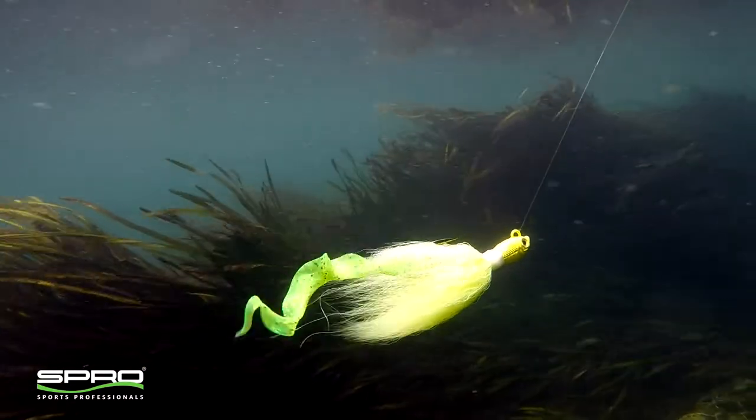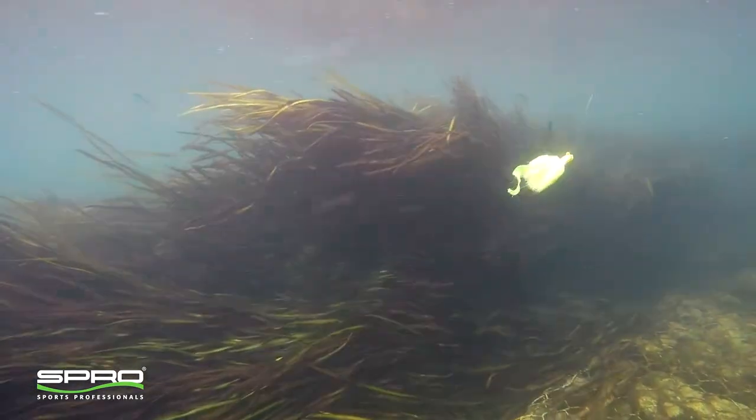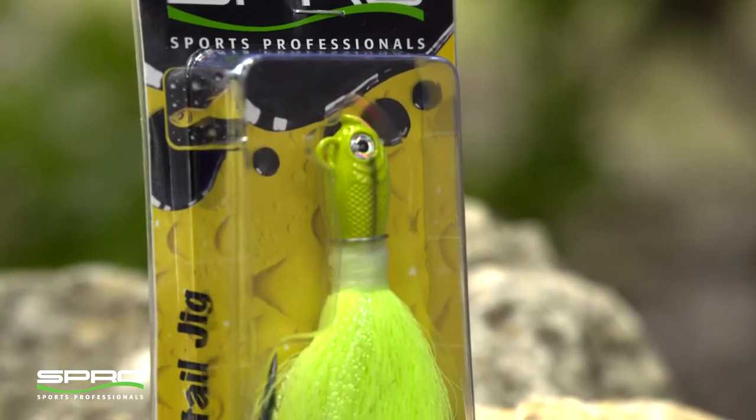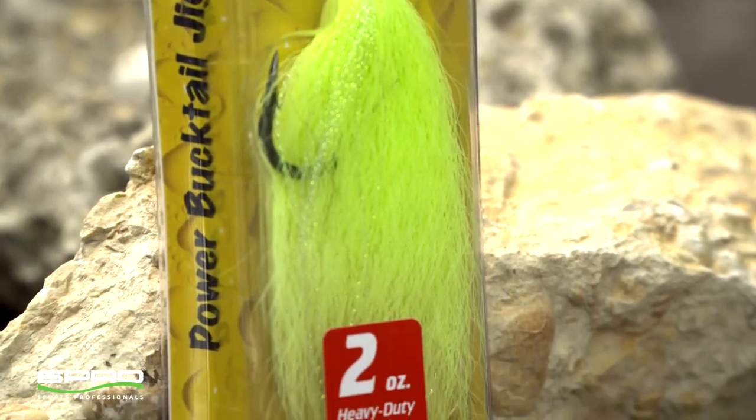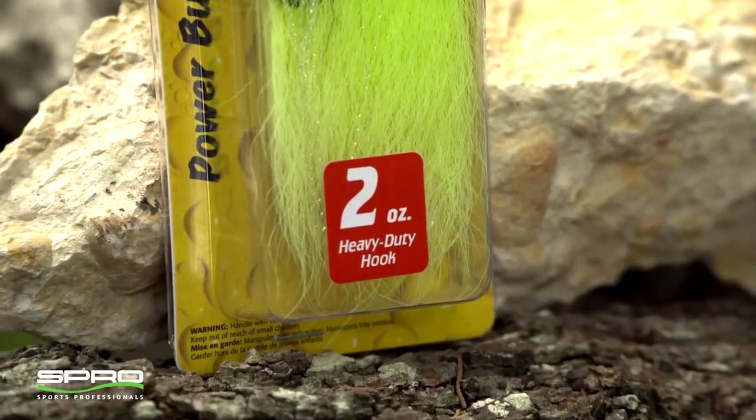Now Spro takes their bucktails to a higher level with the new Power Bucktail. It has the same great design and components as the prime bucktails but is made to conquer the biggest fish that swim in the ocean.